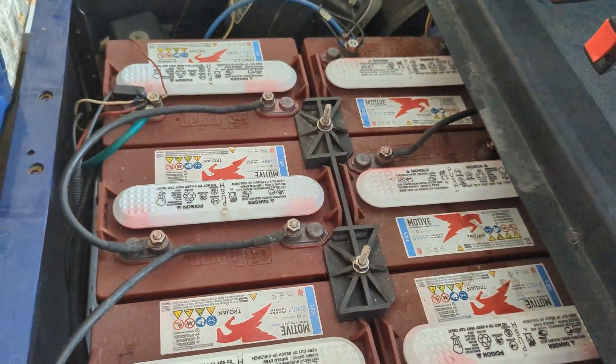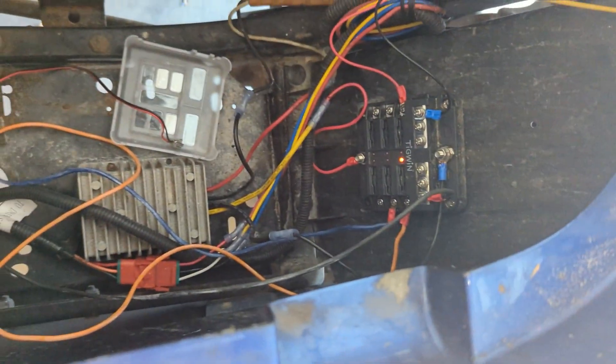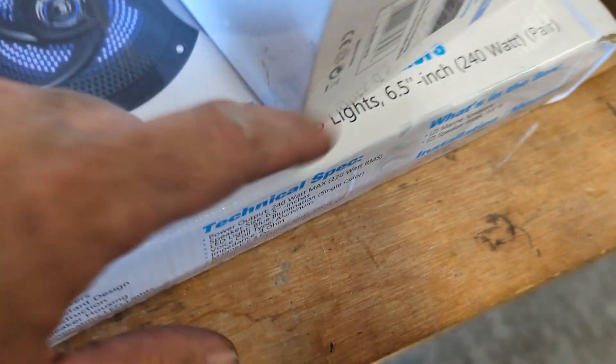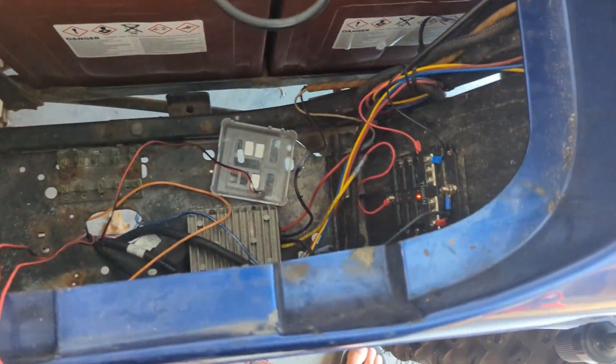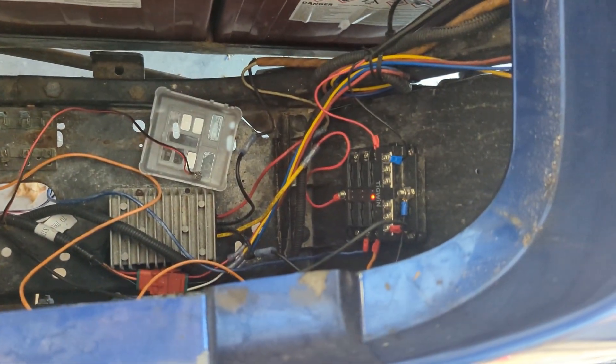One nice thing about working on a 12-volt system converted off a 48-volt system is I can remove the negative or just pull all the fuses — no arcing while I work. My speakers have LED lights that pulse with the music, so they need 12-volt power. I'm running 12-volt wire from the front speakers all the way back and plugging them into the fuse box — rear speakers too. I want them on separate fuses so I can pull them independently if I need to work on them or aren't using them.